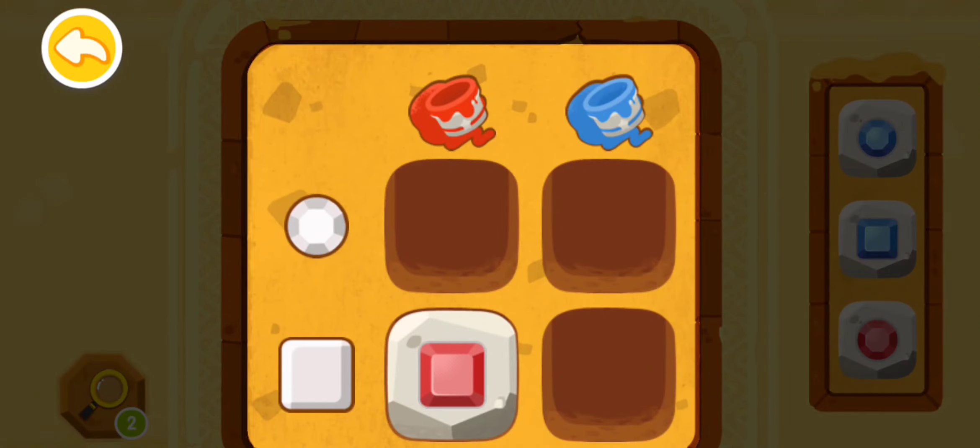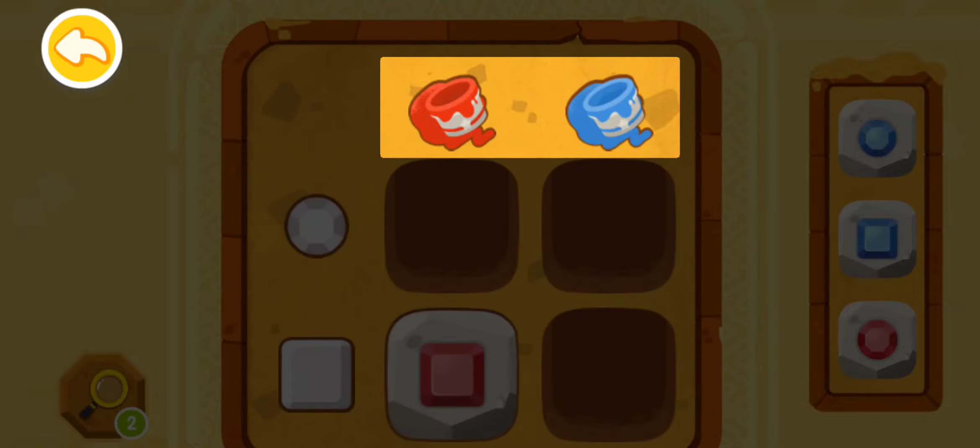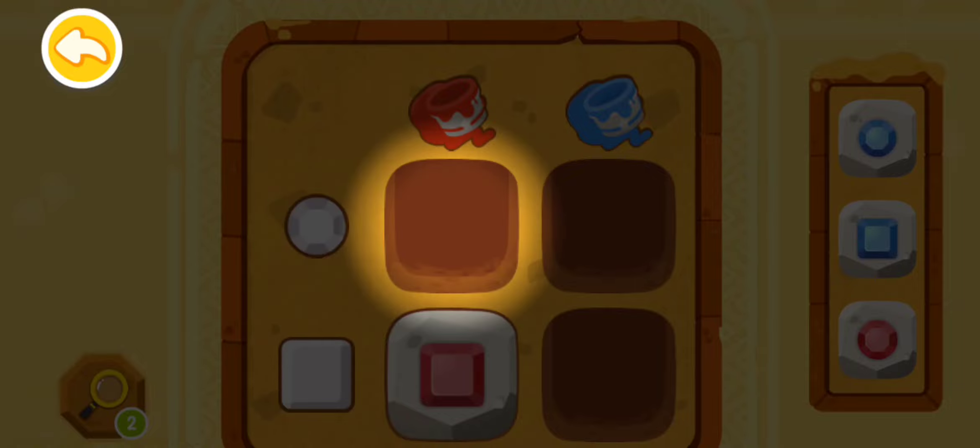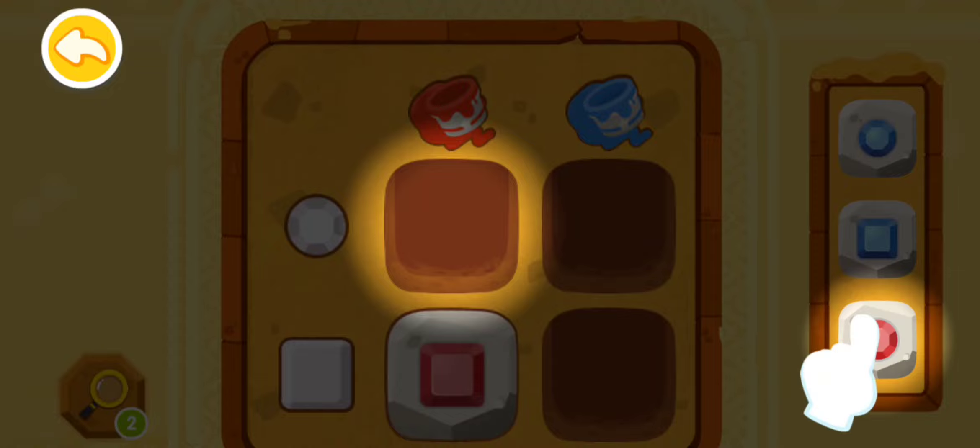This is Matrix Code Gate. You must put stones in the correct positions to open it. Let's learn how to decipher the Matrix Code. First, let's check the top — there are colors red and blue. Now look at the left side — we can see shapes: round and square. Then a red round jewel should be put here. Please find the red jewel and put it in.